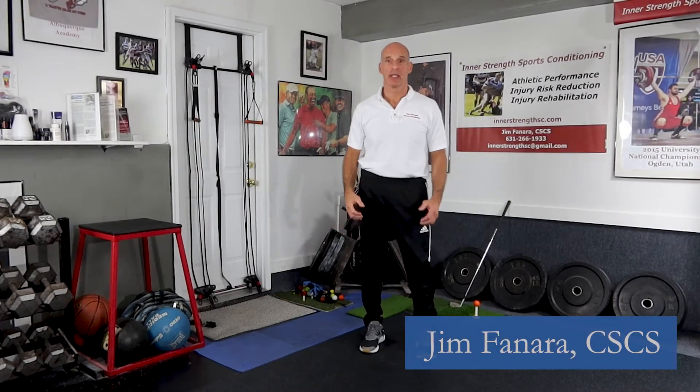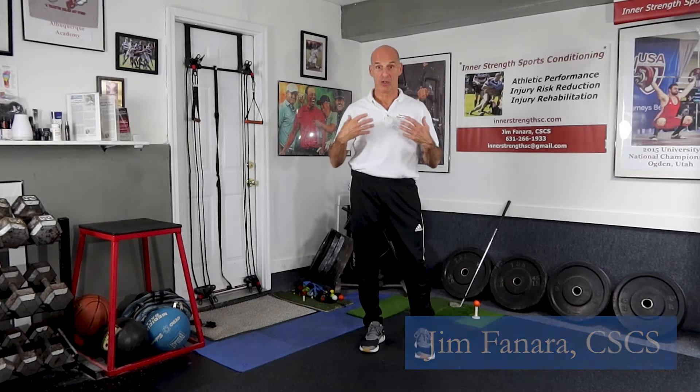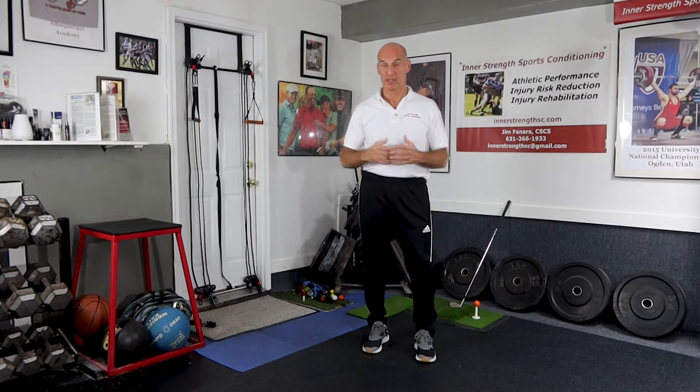Welcome back to Golf Training Hacks. Shoulder function is so important to golf because your shoulders really have a lot to do with rotation. So getting your shoulders to work right is really important, and if that's the case then getting your rotator cuff to work right is really important, because the rotator cuff basically steers the humeral head in the socket.